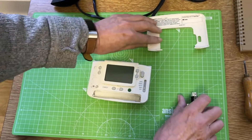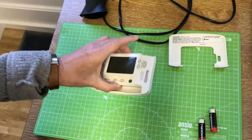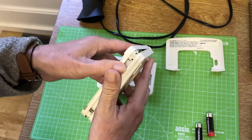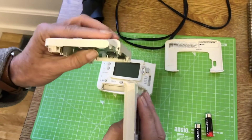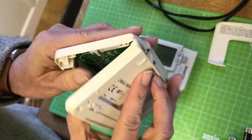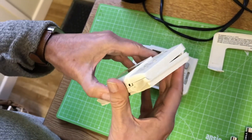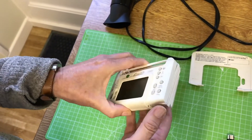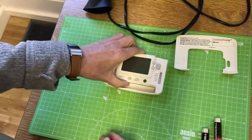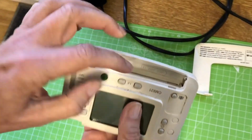The next step is to get this back cover off the unit. It's worth looking at how that cover is fitted — here's another unit where the cover's already off. The key thing to understand is that it's hinged at the top and then it just clips together, so it's important to know that the back is clipped hard on there.